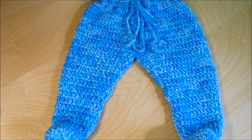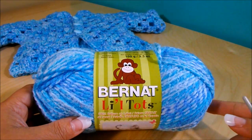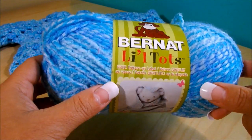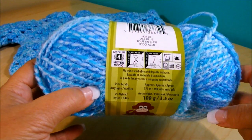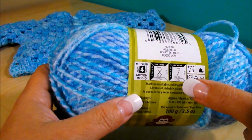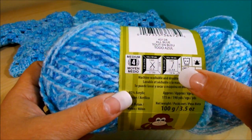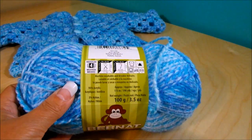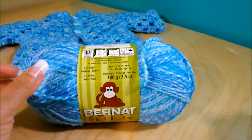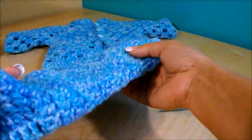Here is the video on how to make these baby pants. The yarn I'm going to use is Bernat Little Totes in all blue, color medium weight four. This is a 100 gram skein. I'm going to work with a 5 millimeter crochet hook and also a 4 millimeter crochet hook.